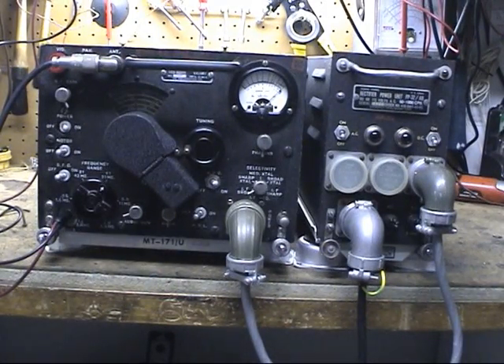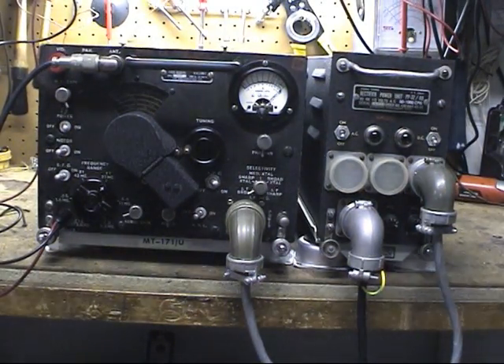It's basically the airborne version of the SX-28. This was used for search and countermeasures in aircraft. It covers 0.55 to 42 megahertz, AM and CW capable, and was used with different panoramic display units like the BC-1050